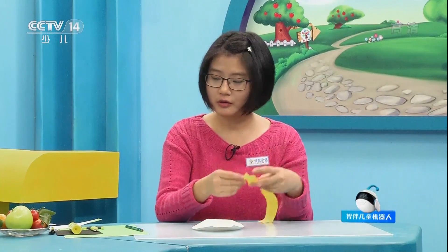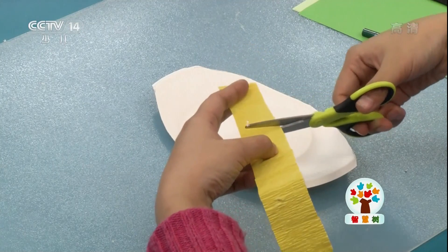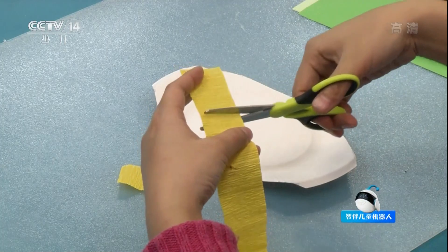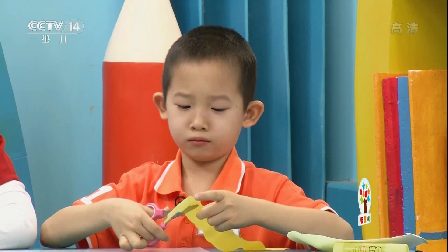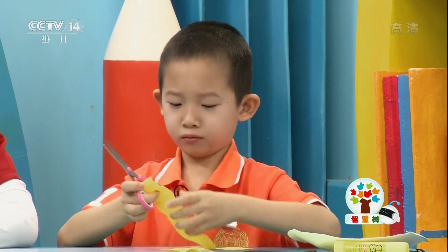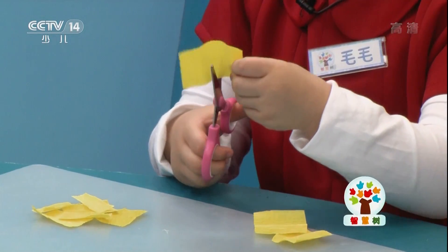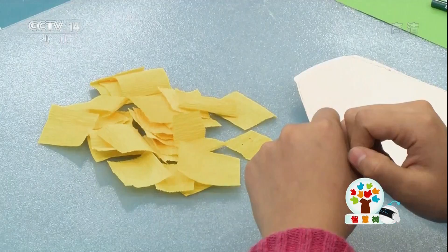接下来呢，我们拿出黄色的皱纹纸，我们把它剪成小的长方形，像老师这样。像这样的长方形我们需要很多。长方形剪好了，剪好以后就是这样的。（Next, take out yellow crepe paper and cut it into small rectangles like the teacher does. We need a lot of rectangles like this. Once they're all cut, it looks like this.）